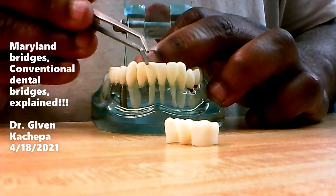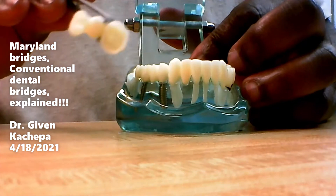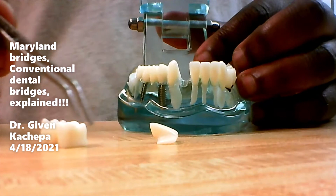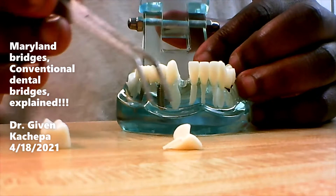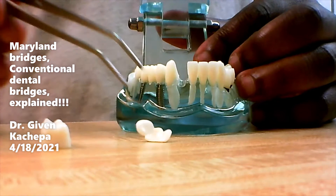Maryland bridges are quicker and can last much longer. They're also an option for patients who cannot afford a conventional bridge, which would be recommended by a lot of healthcare providers. But this is also another option — if you have kidney problems or cardiovascular disease that keeps you from tolerating local anesthetic, then this Maryland bridge can be a good option for you.